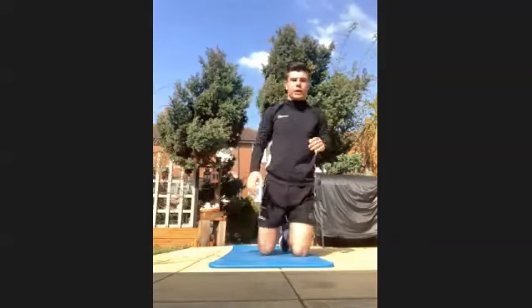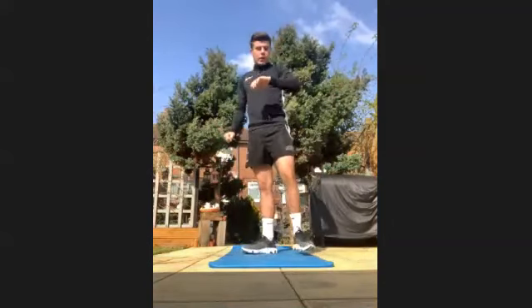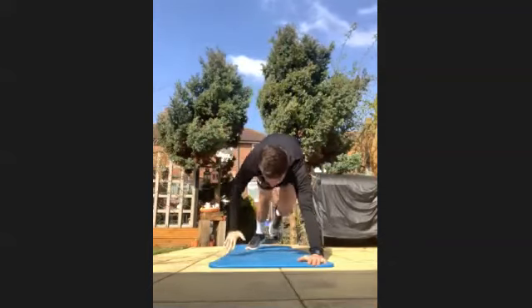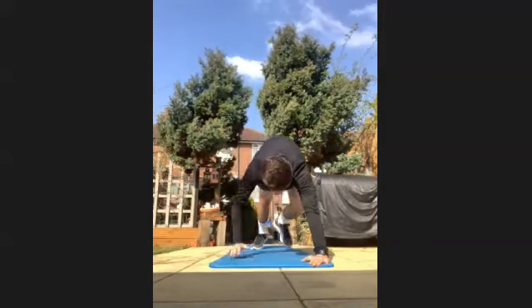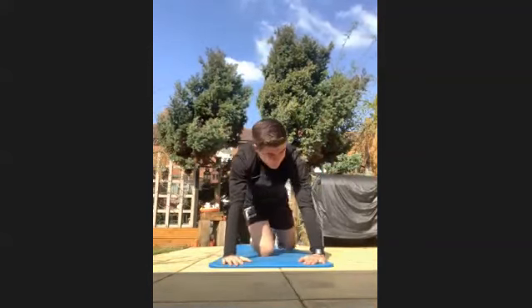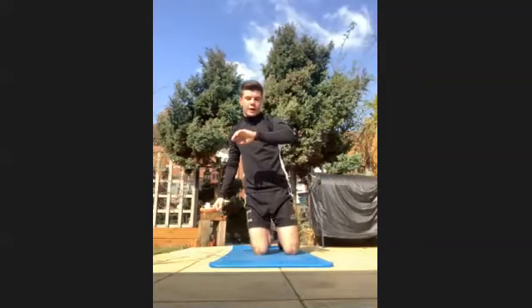Have a little 15-second break. This time we're going to be up and we're going to be bear tapping. So you tap in, tap in — you should feel it in your core. Tighten your core right up. Make sure you tap your ankles, okay? Get going in three, two, one, let's go.